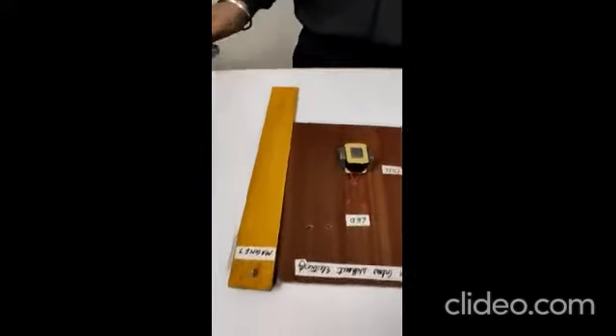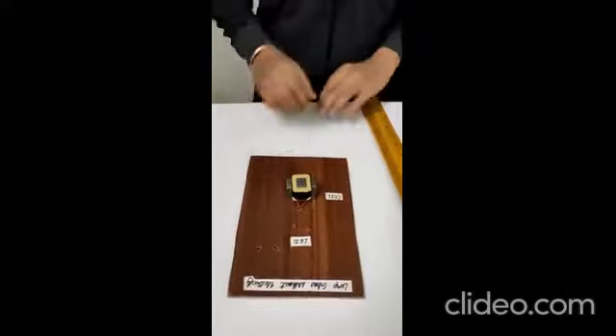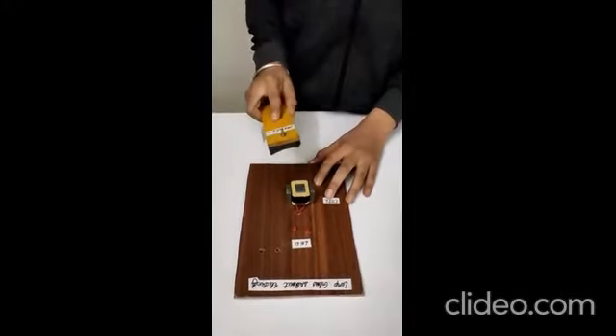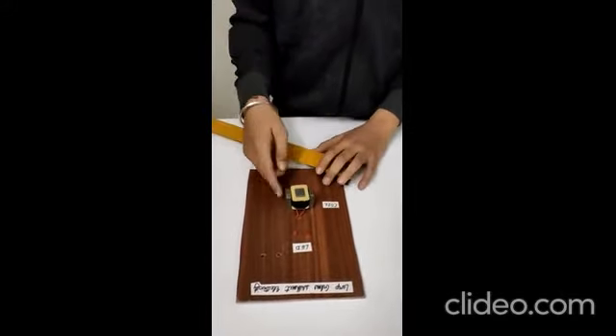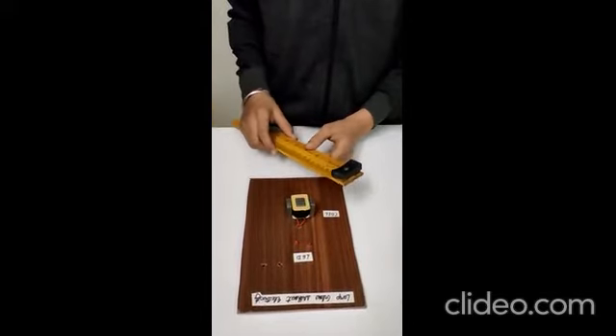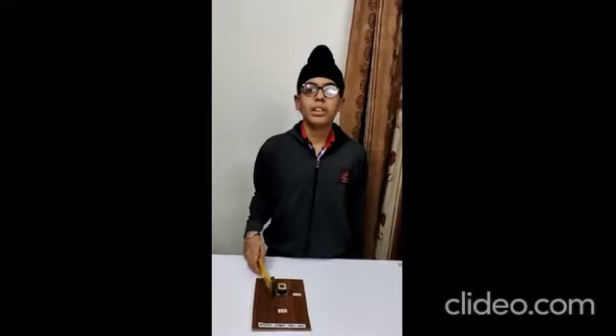Hello friends, myself Gurshearan Singh studying in class 8 at Kendriya Vidyalaya Karnal. Today I am presenting a model of how to glow a lamp without electricity. In this project, I have used a magnet on a ruler, coil, LED and some wires. When I gently hit the coil wrapped on the iron core with the ruler on which a magnet is attached, and when I bring it near to the coil, the number of magnetic lines of force increases, and when I take it away the lines of force decrease. This means the magnetic field is changing, which produces electric current through the coil and the LED glows. This is based on the principle of electromagnetic induction.